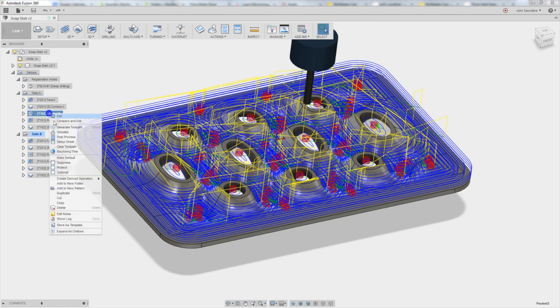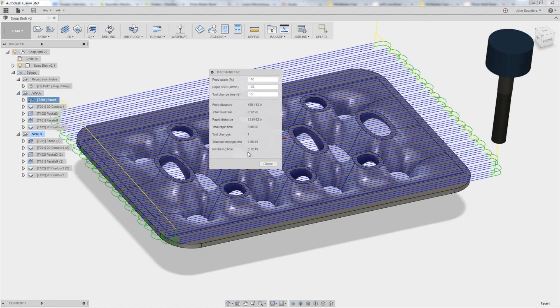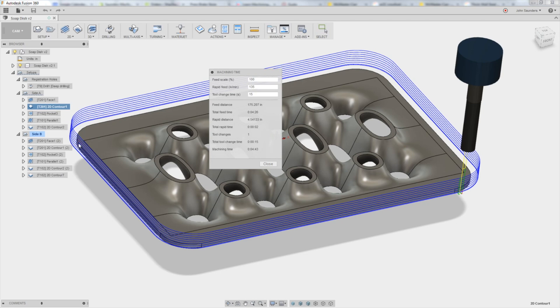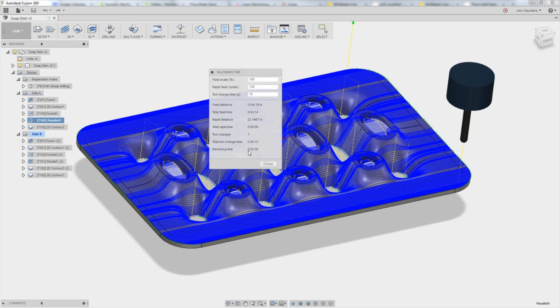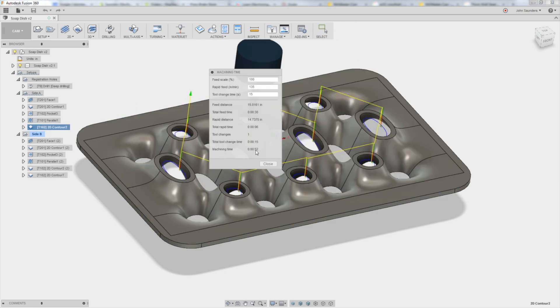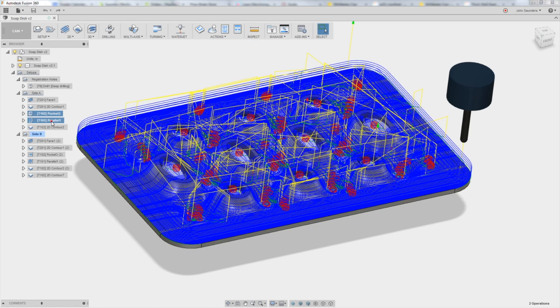So let's right-click on each one at a time and look at how long they take. 12 minutes for the face, 4 minutes for the 2D contour, 51 minutes for the pocket, 54 for the parallel, and 52 seconds for this last 2D contour. So the good news is these two are almost probably 90% of the time.